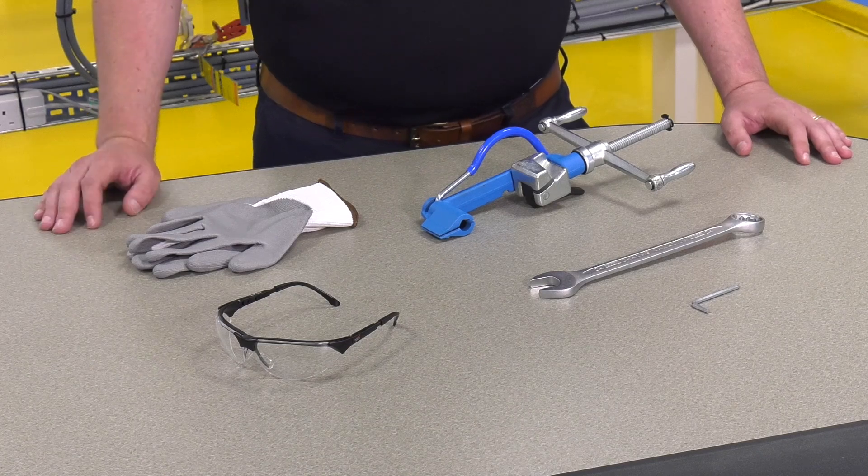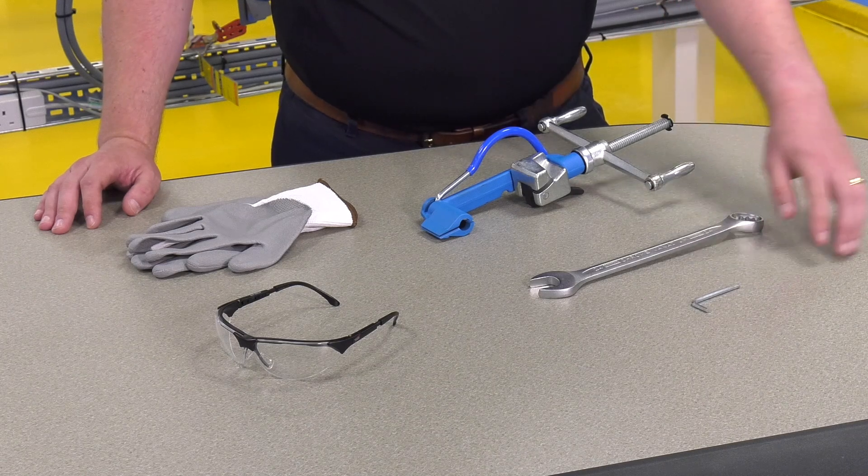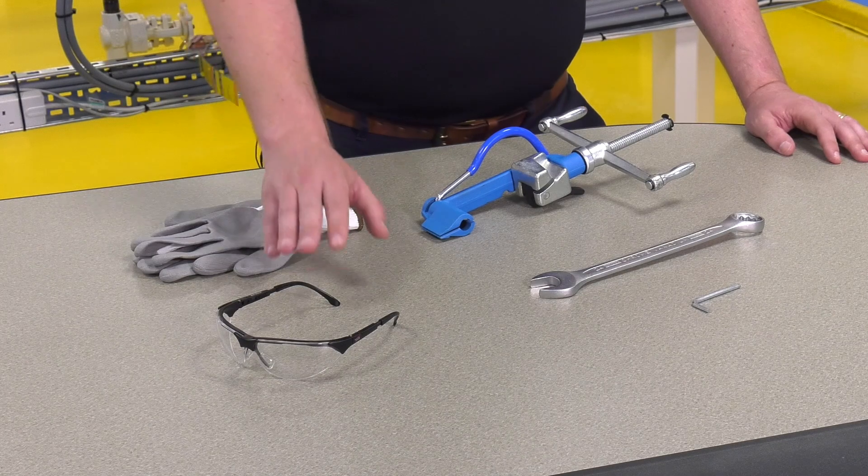To fit the new universal pipe mount, only a banding tensioner tool, a 24mm spanner, and a 4mm allen key are needed. For safety reasons, we'd also recommend the use of safety gloves and safety glasses as well.